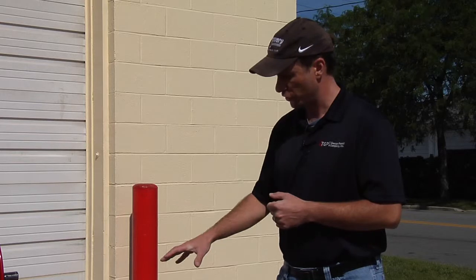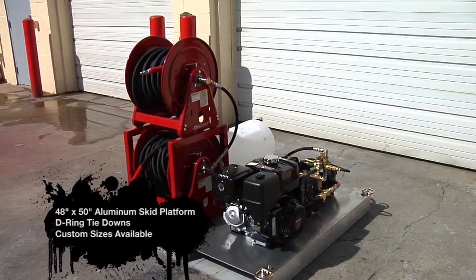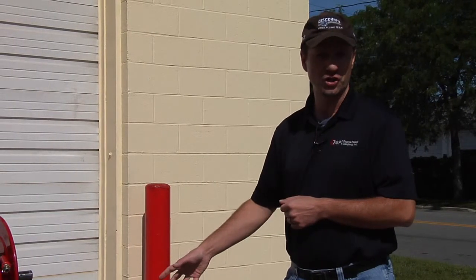What you're looking at here is a custom aluminum skid, 48 by 50. We've got D-rings for tie down and forklift pockets. All aluminum, quarter inch, so real heavy duty. It's going to last on a job site — something you can pick up and take to and fro, leave where you need to.